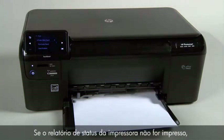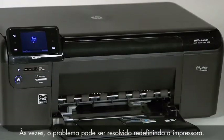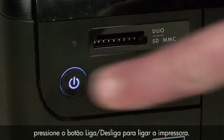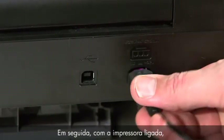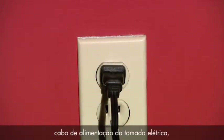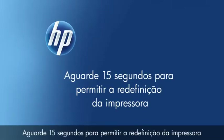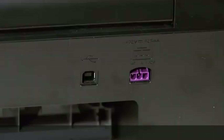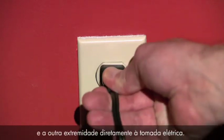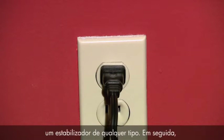If the printer status report does not print, go on to the next step. Sometimes the issue can be resolved by resetting the printer. Make sure the power is on; if not, press the power button to turn on the printer. Next, with the printer powered on, disconnect the power cord from the rear of the printer. Then disconnect the other end of the power cord from the wall outlet, power strip, or surge suppressor. Wait a full 15 seconds to allow the printer to reset. Then reconnect the power cord to the back of the printer and the other end directly into a wall outlet. Make sure you are not using a power strip or surge protector of any kind.